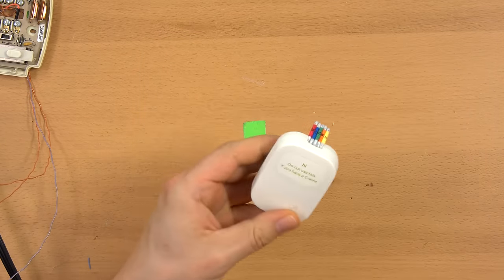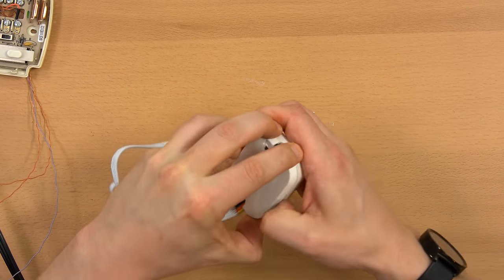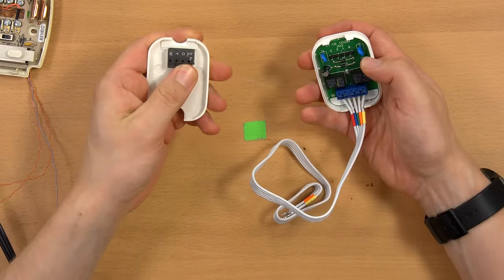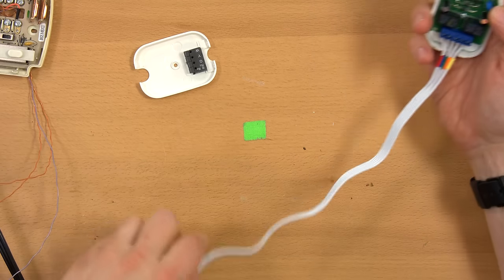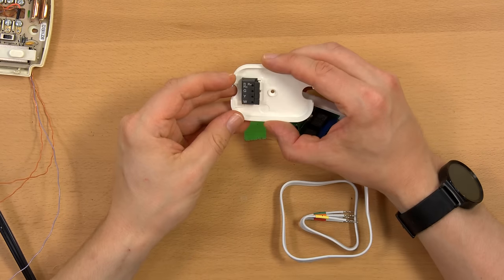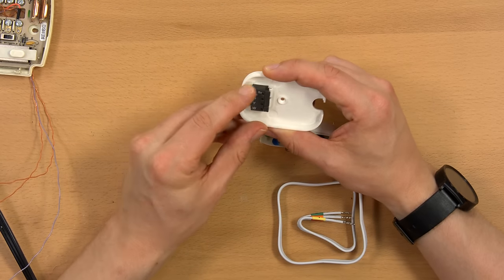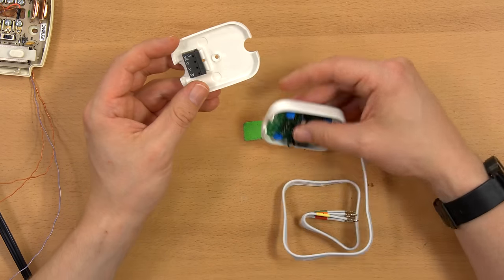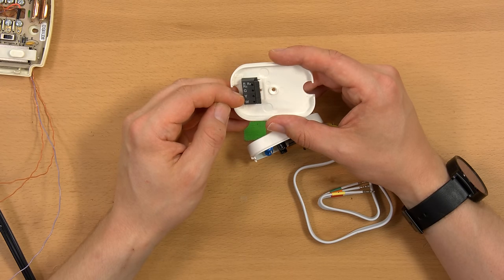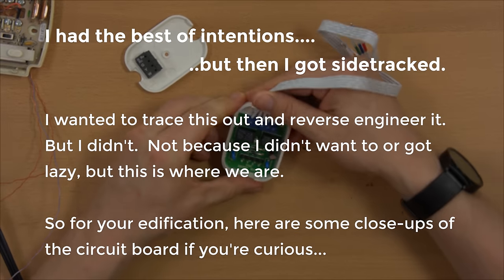Here it is — it says do not use this if you have a C wire. It splits apart. It's got a terminal block for connecting your wires and then leads which go to the Ecobee. Your wiring comes in here — you've got RH/RC as just one connection, so you really can't have separate heating and cooling transformers with this. Then G for the fan, Y for cooling, and W for heating.